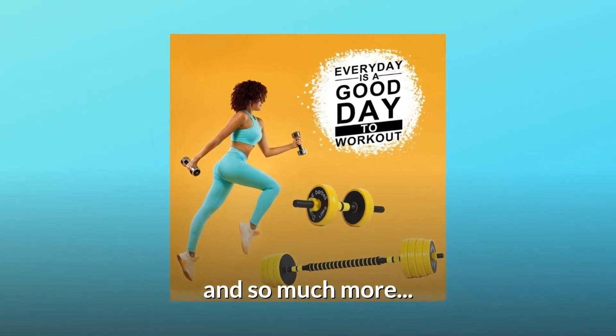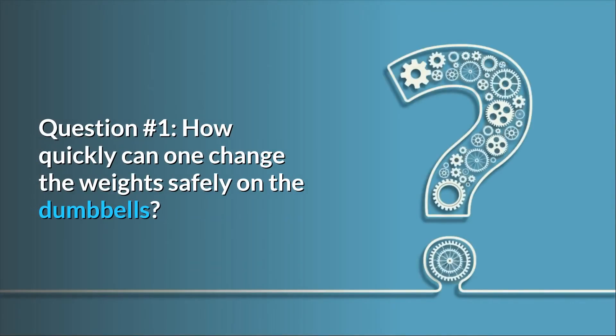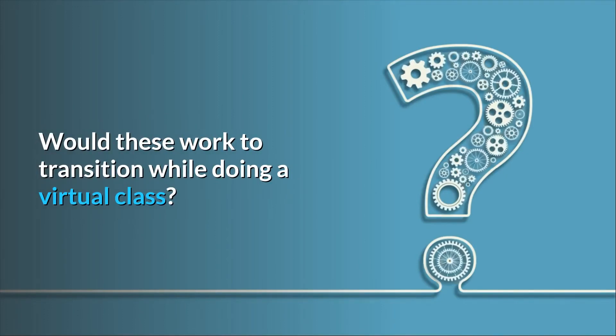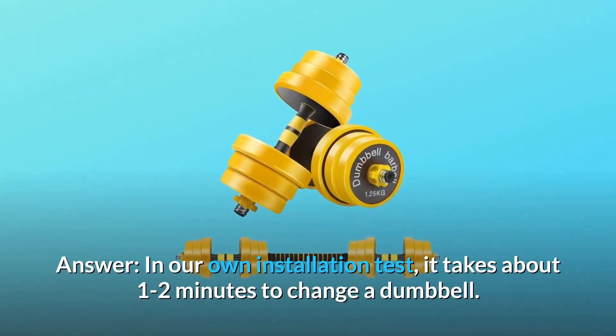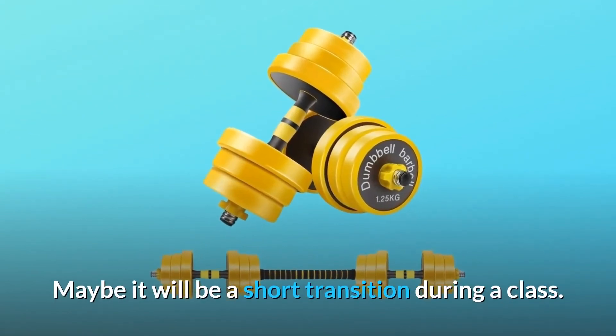Some common questions. Question one: how quickly can one change the weights safely on the dumbbells — would these work during a virtual class? Answer: in our own installation test, it takes about one to two minutes to change a dumbbell, so there may be a short transition during a class.